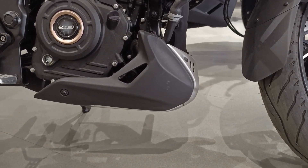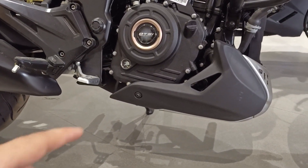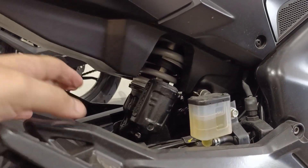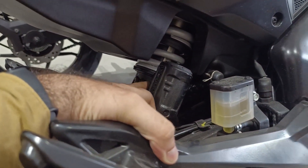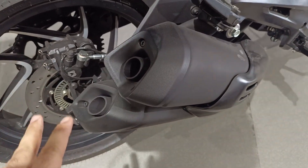Some people say the ground clearance is a little less, but this bike has a shorter wheelbase, so 157mm ground clearance is enough for this wheelbase. The rear suspension is preload adjustable. The exhaust is very sporty - it is a dual barrel design and produces a sporty sound.